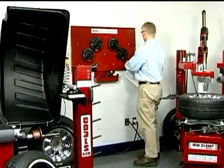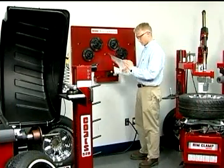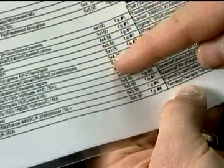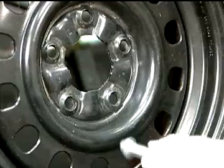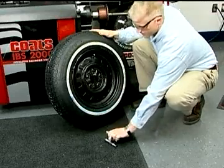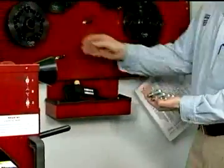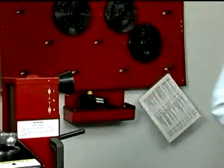If you know the make, model, and year of the vehicle, look it up in the Pin Plate Balancing Application Chart. Note the lug pattern and plate number. Select the correct pin size by making sure it is long enough to allow the plate to clear the wheel center and that the tip comfortably fits the lug hole. Gather the required number of pins to fit the lug pattern from the storage basket and the plate indicated in the application chart.